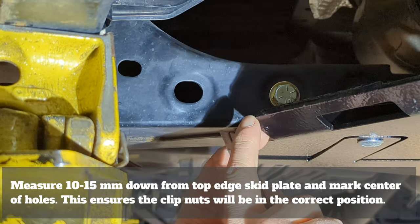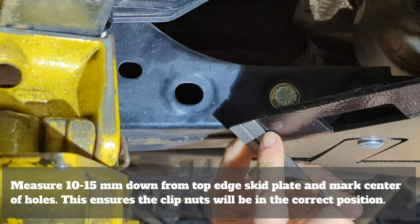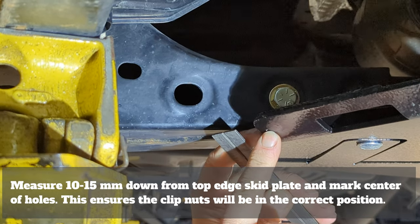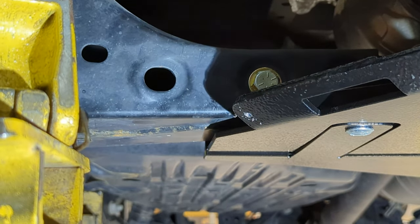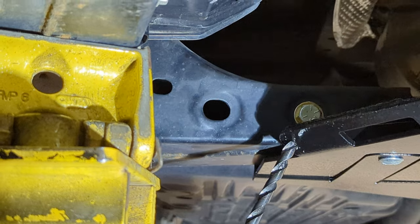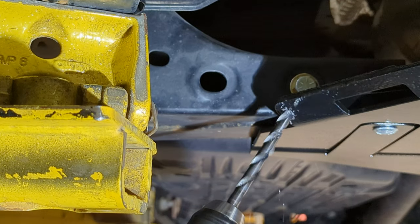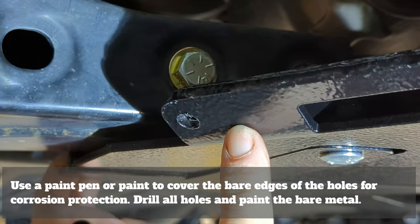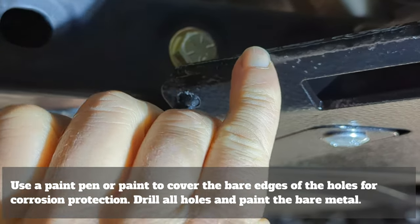We're going to take our scribe mark and measure from the top edge of the skid plate — measuring down roughly 10 to 15 millimeters or half an inch — and we're going to center punch this. That'll be our hole that we'll start by drilling with our pilot drill. Now that we have our pilot hole drilled, we'll transfer onto the three-eighths drill bit. Once drilling is complete, we're going to use a paint pen and cover up the area that we've drilled for corrosion resistance.